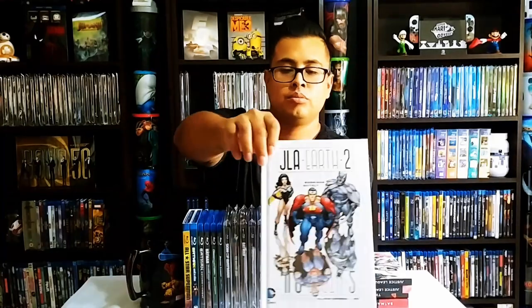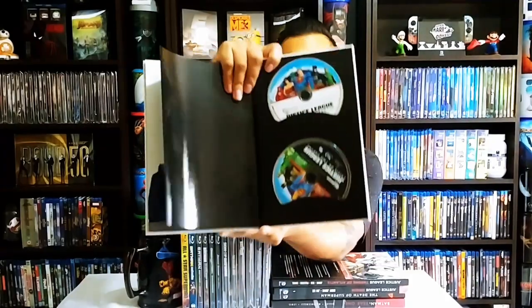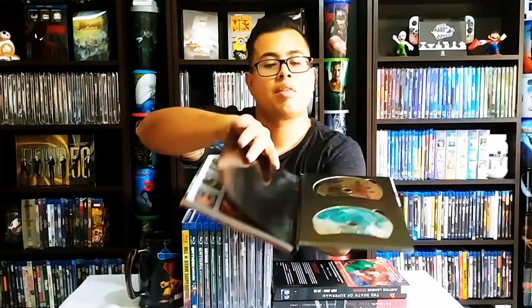Next up is Justice League America Earth 2 — you can see the back cover. The front is a Grant Morrison book, and that's the spine. Then we have Justice League Crisis on Two Earths on Blu-ray and DVD, which includes an exclusive short of the Spectre. The next one is Justice League Throne of Atlantis — the spine and the back — and this one brings DVD and Blu-ray.